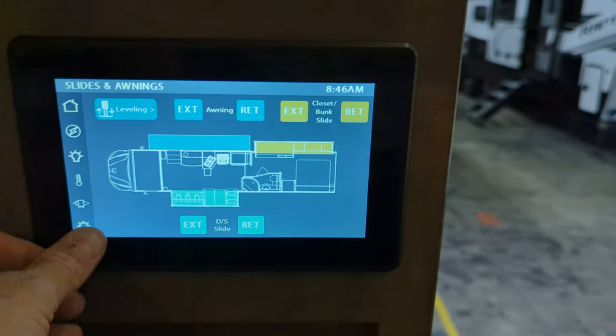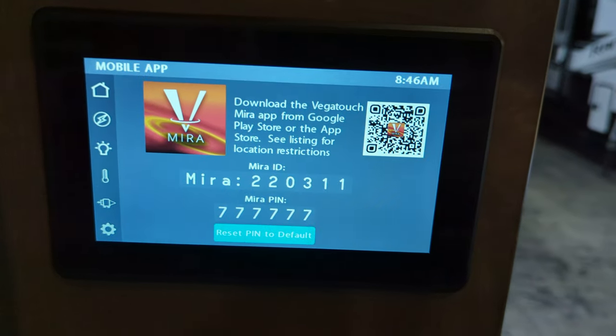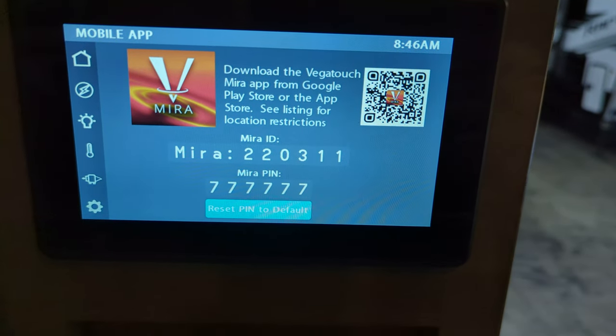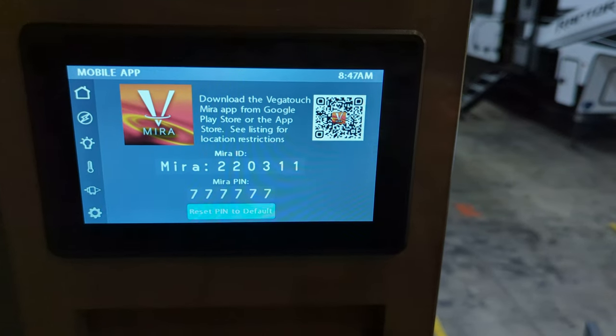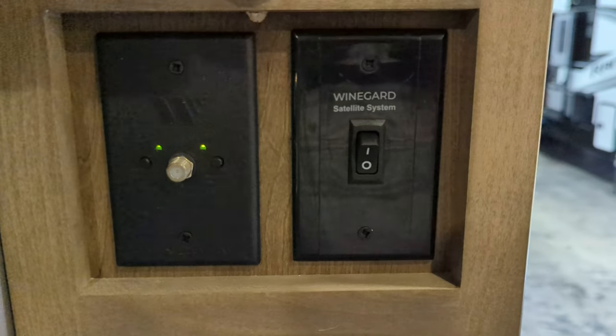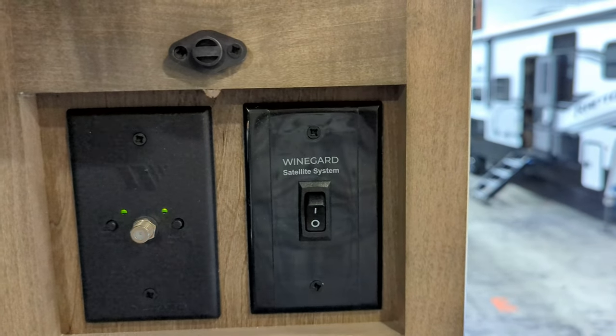You can download an app for this called the Mira app, and you can control your coach right from your smartphone. Right above this, we do have an in-motion satellite on the coach — that is that control.